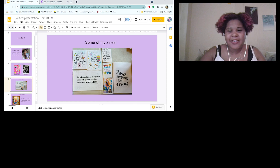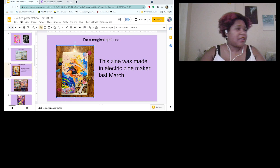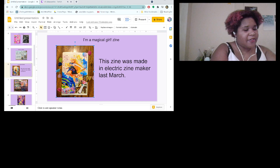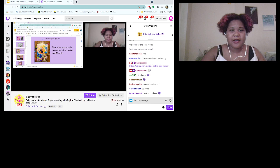I did 'Facebook is Not My Diary,' a zine I made making fun of my college Facebook statuses — everybody likes that one. And 'I'm a Magical Girl' is a zine I made in the Electric Zine Maker. I really like how I got to manipulate the images, make them look weird, and use bright colors.